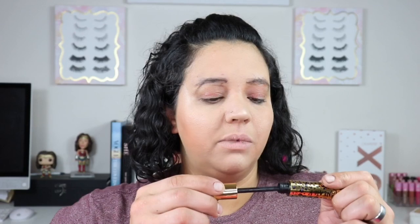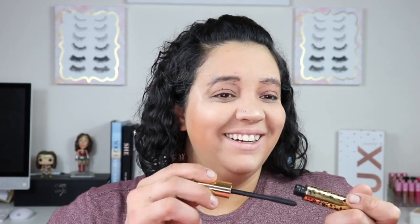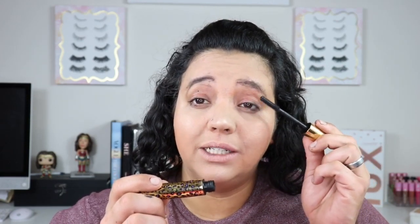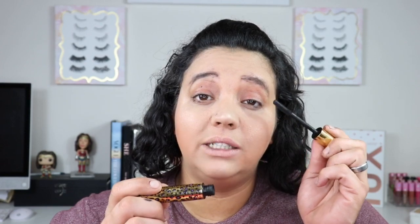The mascara is directly in front of us, a little further forward. Today I'm using the Maneater by Tarte. I'm going to open it and put it on my top lashes very carefully. We're going to go back and do the bottom lashes too. We're actually doing a fantastic job with this mascara, although I am frightened for my life.